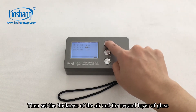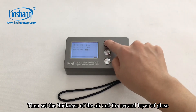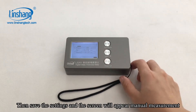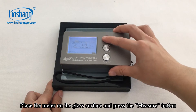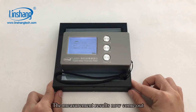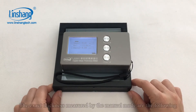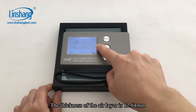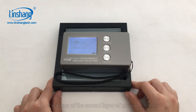Then set the thickness of the L layer and the second layer of glass. Save the settings and the screen will display manual measurement. Place the meter on the glass surface and press the measure button. The measurement results come out. The thickness of the first layer of glass is 5.81 mm, the thickness of the L layer is 12.64 mm.